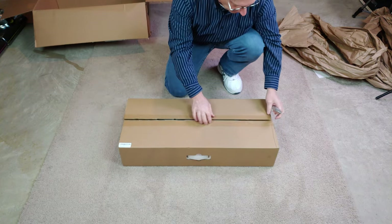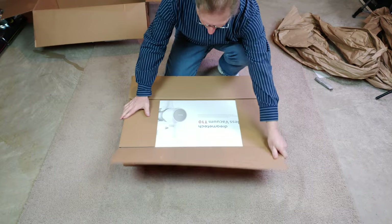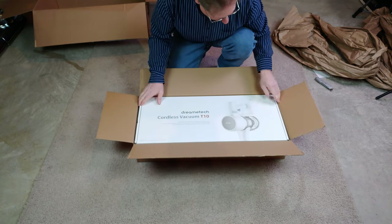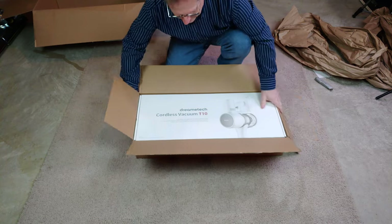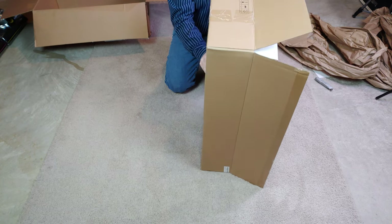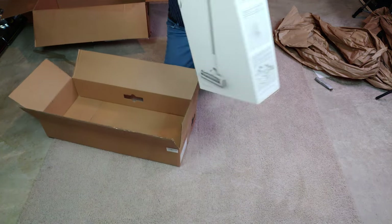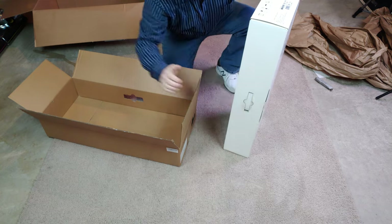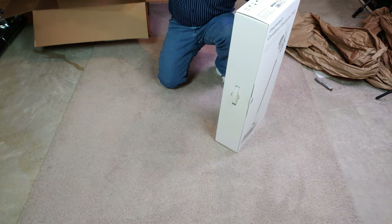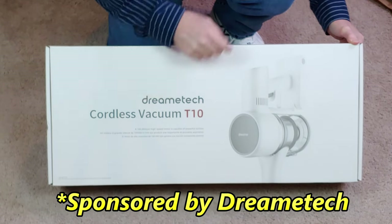And lo and behold, there's another box in the box. Let me turn it around so you can see it. It's certainly packed well. There's even a little handle here that comes through, so you can technically put it back in this box and carry it around.